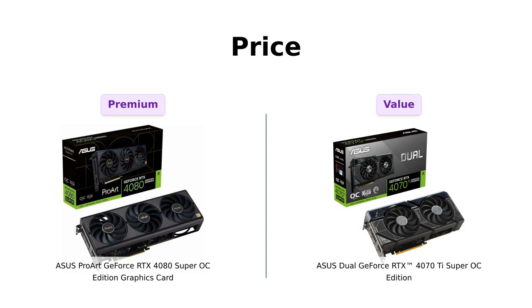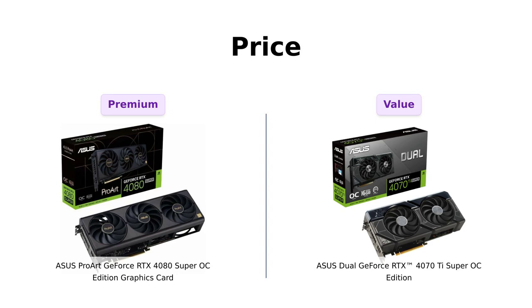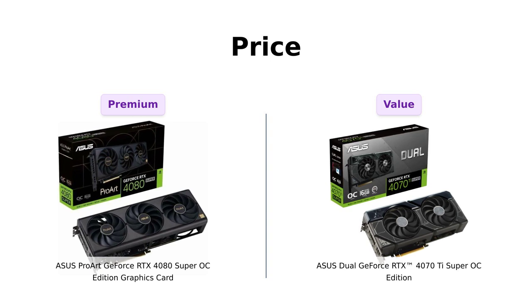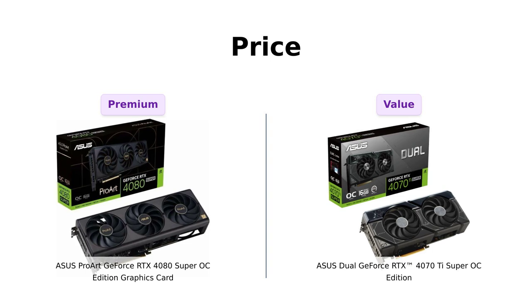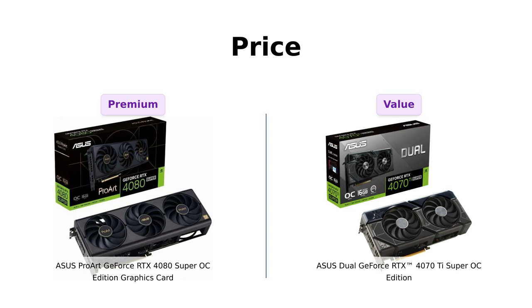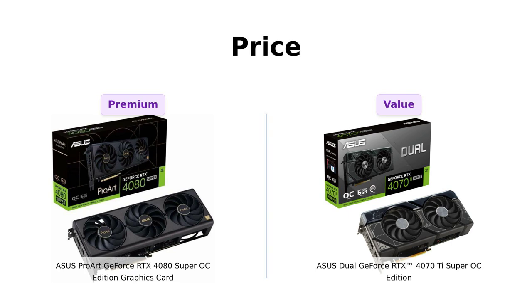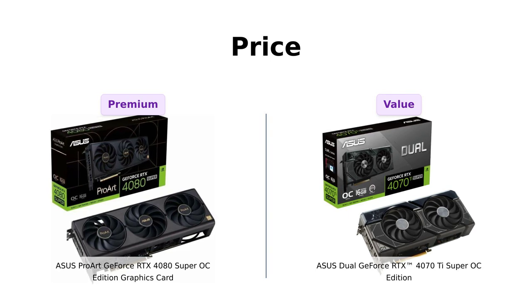Let's kick things off with price. The ASUS ProArt GeForce RTX 4080 Super OC Edition is priced at $1,149, making it a significant investment for serious gamers and professionals. Reviewers praise its top-tier performance and build quality, making it worth every penny for those who demand power. In contrast, the ASUS Dual GeForce RTX 4070 Ti Super OC Edition retails for $829, offering excellent value for gamers looking for solid performance without the hefty price tag. Many users have recommended it for 1440p and even 4K gaming, stating that it performs exceptionally well without breaking the bank.